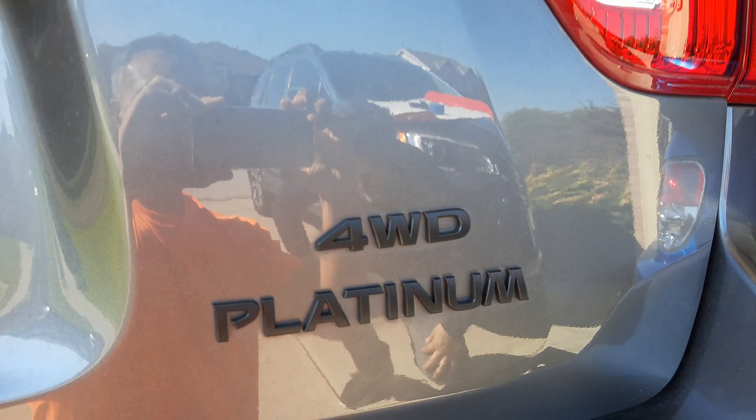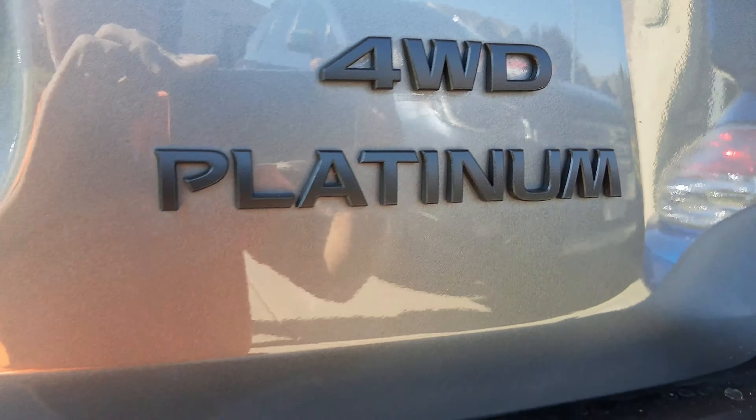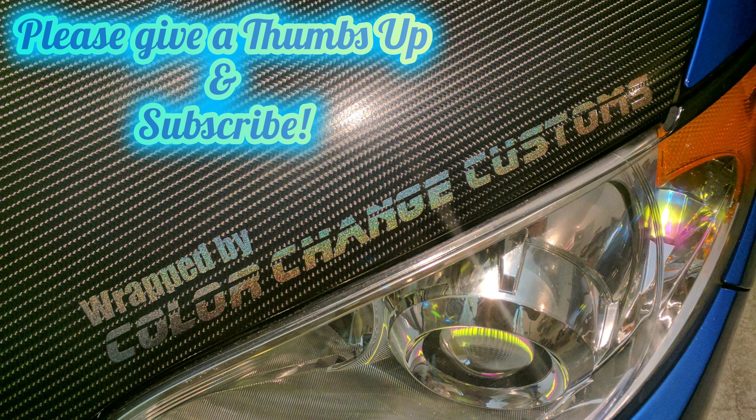So that, guys, is that. Now you have fully PlastiDipped badge emblems for your vehicle. I hope this video was helpful in showing you how to PlastiDip the emblems on your car, and not only that, how easy it is to use PlastiDip to do that and other projects you might be considering. If you did like this video, please consider giving it a thumbs up and hitting that subscribe button so that you get notifications for any further content I post on the channel. Thanks again guys, have a great day.